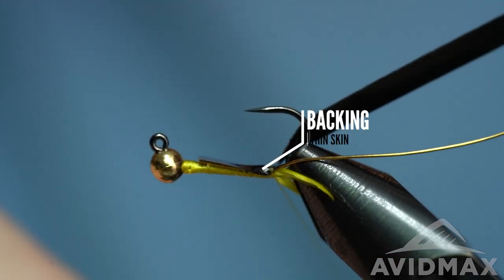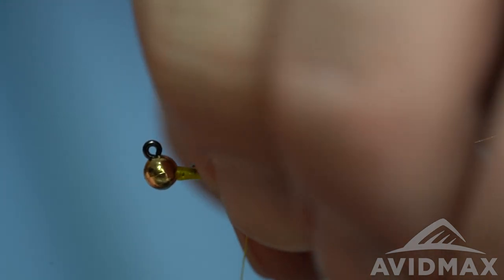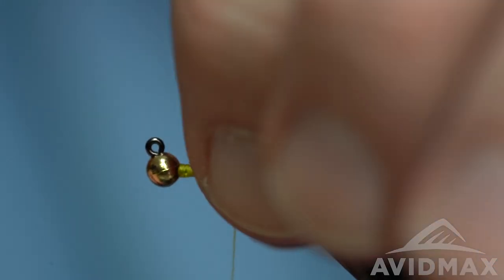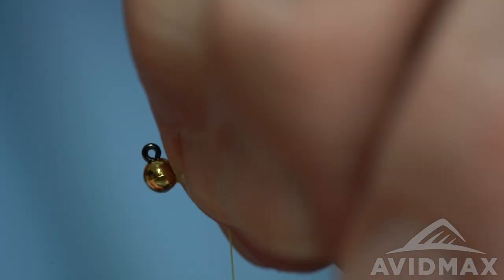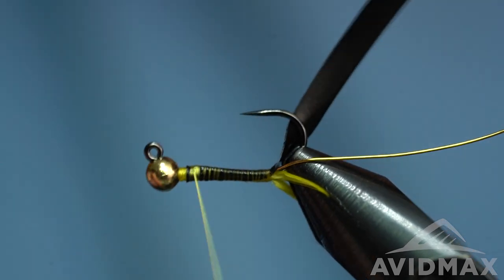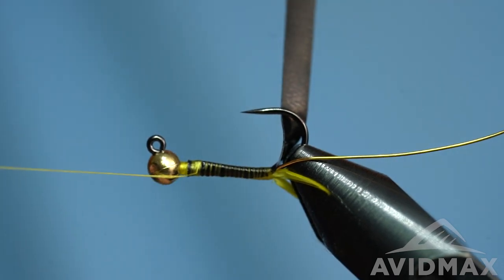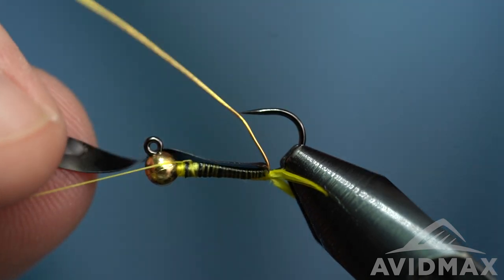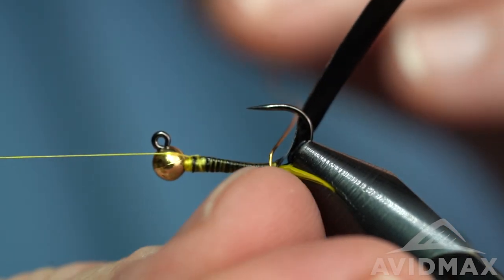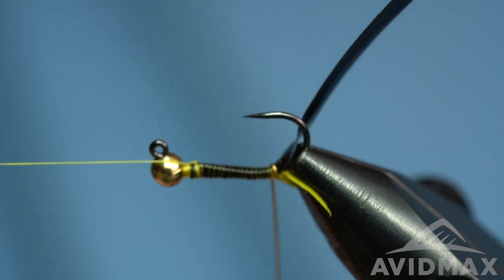Just checking to make sure that I'm all the way back before I start to walk forward on it — same thing we did with the biots, just making sure that's laying fairly consistent overall. Then right on up to the thorax region where we'll half hitch and start working with our wire. I like to do one wrap of wire down and over, then cut right in front of it — this is the hardest wrap, you really got to work it right back up against itself. Then we're going to do three more.